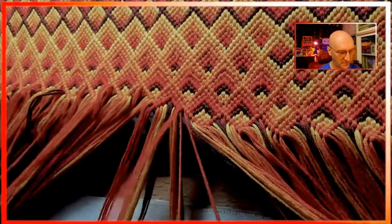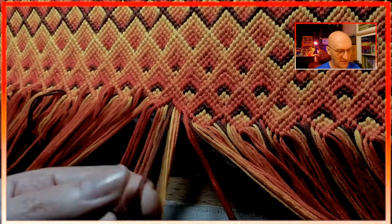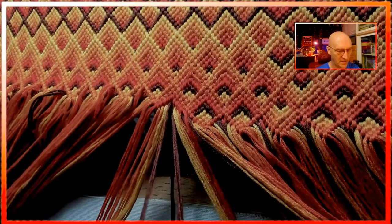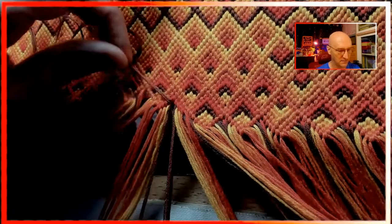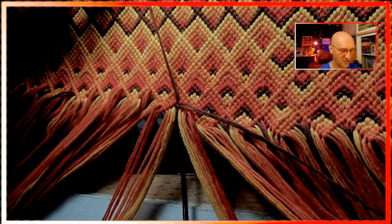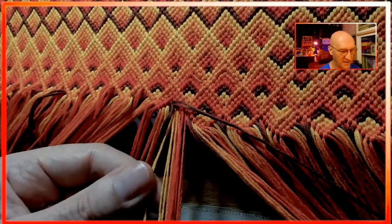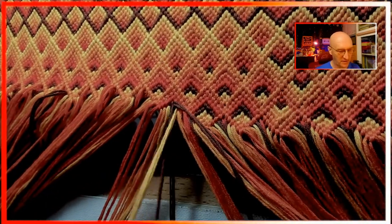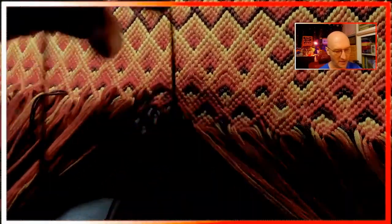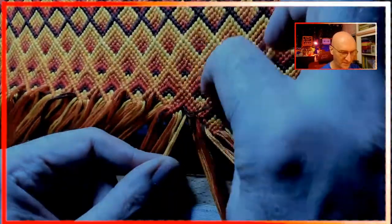That way the whole thing becomes machine washable and nothing can come unraveled. This is basically only two knots going over things so far. When I go to tie these two together, I take the long one, get the short one out of the way, take the long one and go over all four of these, then drag the short one over the top so it goes right into the middle of this knot, and then finish the knot. I'll do that again on the next one, which should give me plenty of holding power to make sure this is washable and durable.